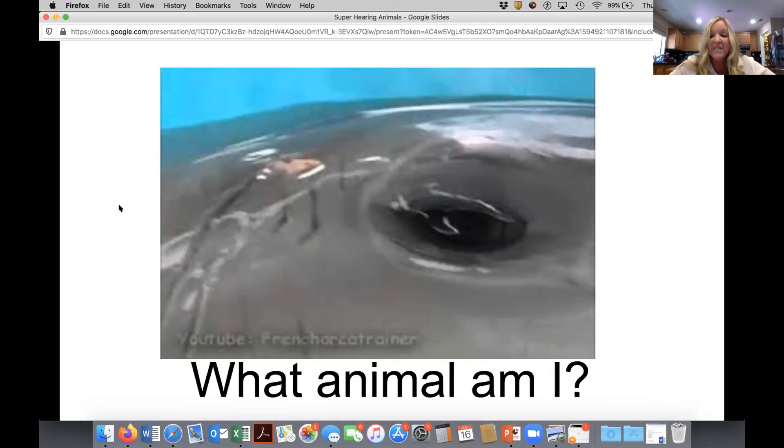They eat fish and squid and crustaceans and are very highly intelligent. It is a dolphin, and dolphins have exceptional hearing as well as eyesight. They also use echolocation to hear — similar to bats, a dolphin emits a sound, a squeak, that bounces off surfaces and back to the dolphin's lower jaw. That's how they hear — the bounce-back of sound vibrations gives them a sound map so they know when to eat or when to avoid danger.